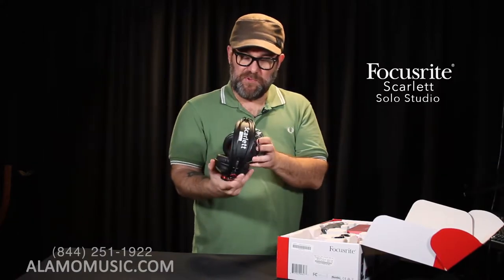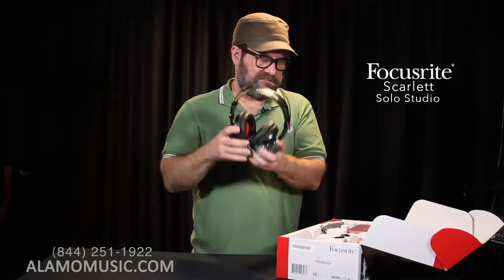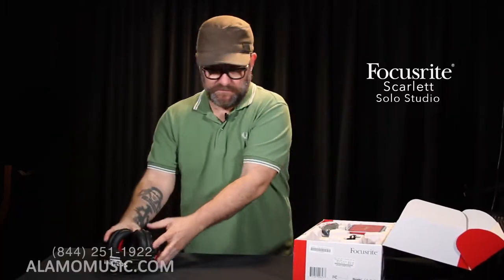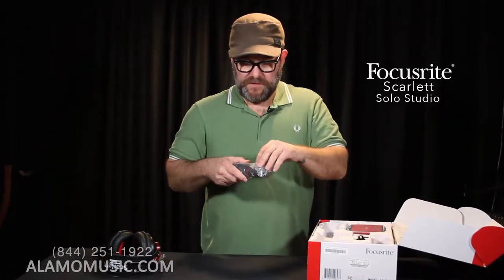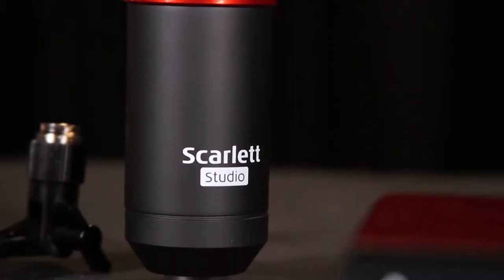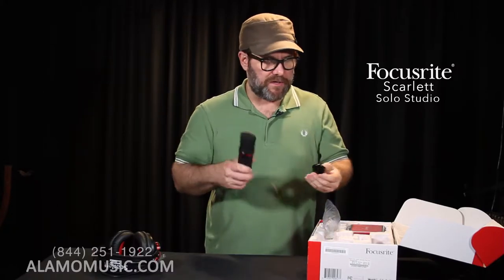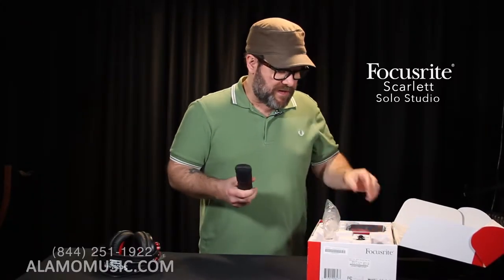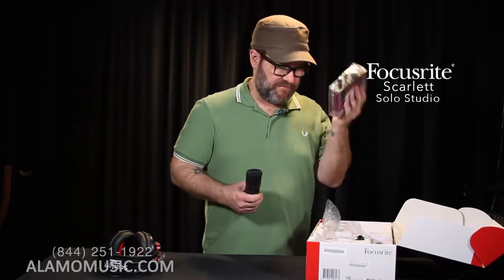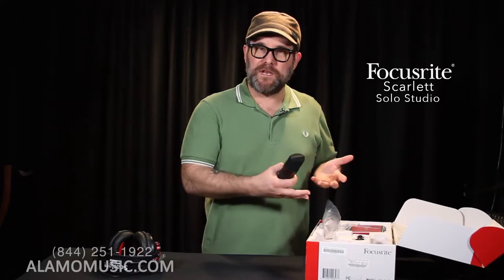We have these beautiful black and red close-eared headphones with nice big earmuffs. And then we have this little condenser microphone — really great build and quality. It is cardioid, so it's going to pick up from the front and reject everything from the back and the sides, theoretically; there's always going to be a little bit of bleed. You also get the mic clip or attachment. So it's really a great package, and of course we have the interface. It comes with all the software mentioned before.